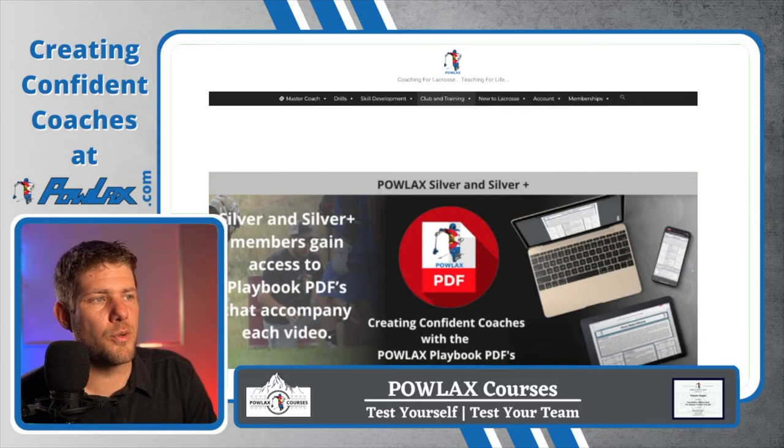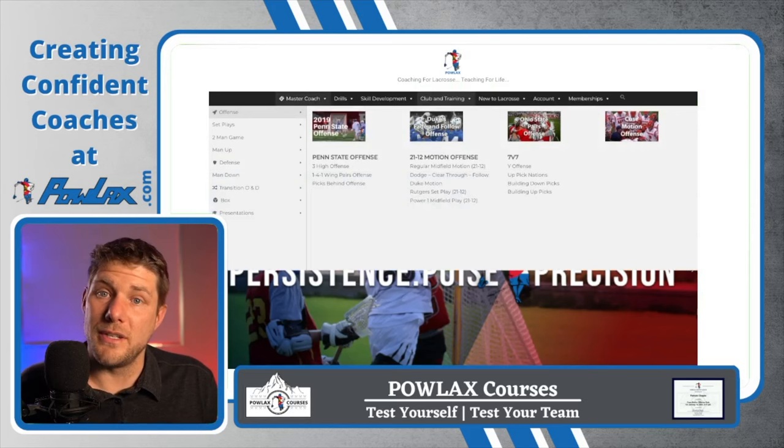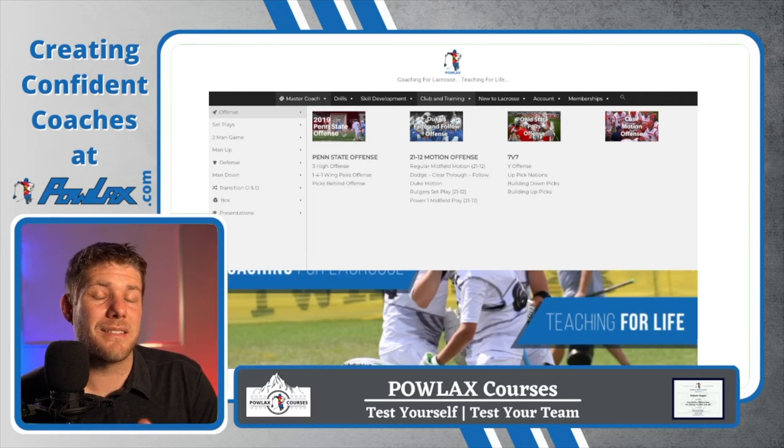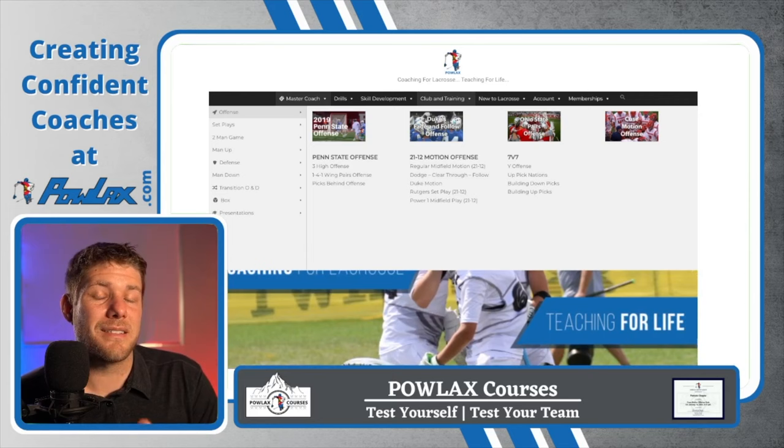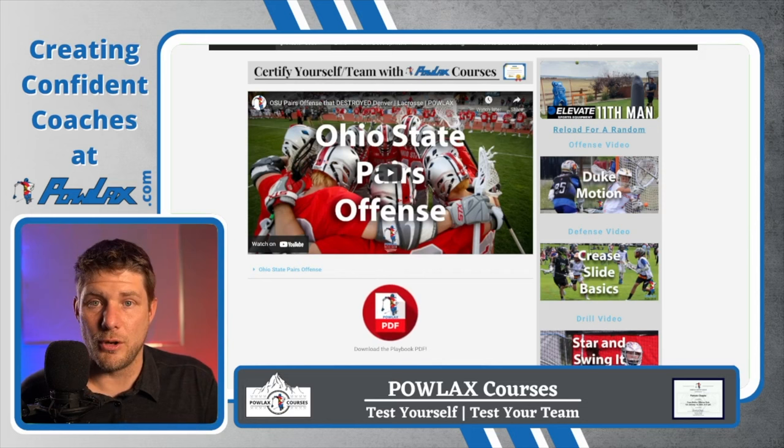The final thing I'm going to show you on Powlax.com is the memberships. The one I'm going to focus on is the silver membership, which gives you access to the playbook PDFs that correspond to all of these videos, including this video. You become a silver member for $5 per month and you get access to my entire digital playbook. When you find something you want, come to the videos — let's say you want to do the Ohio State pairs offense — click on that video and you'll click the PDF button below the video to download the playbook PDF.